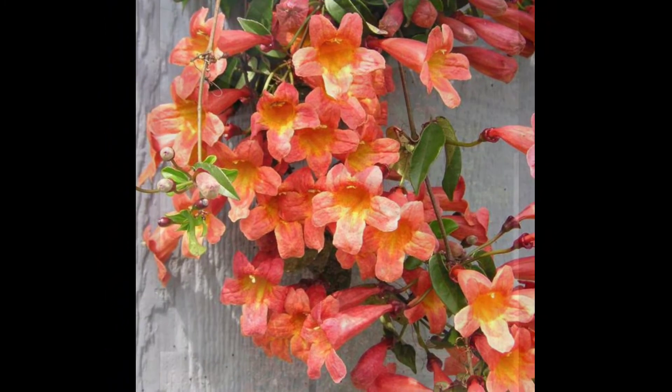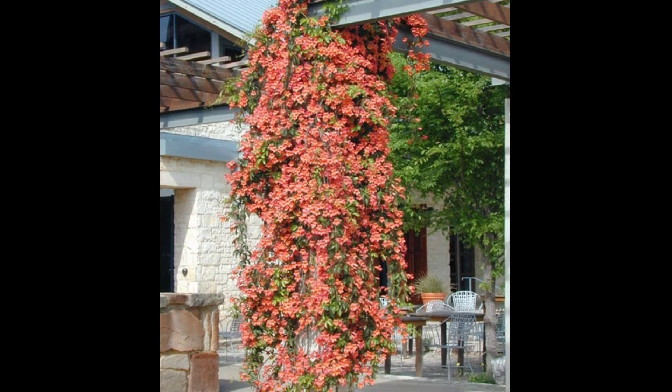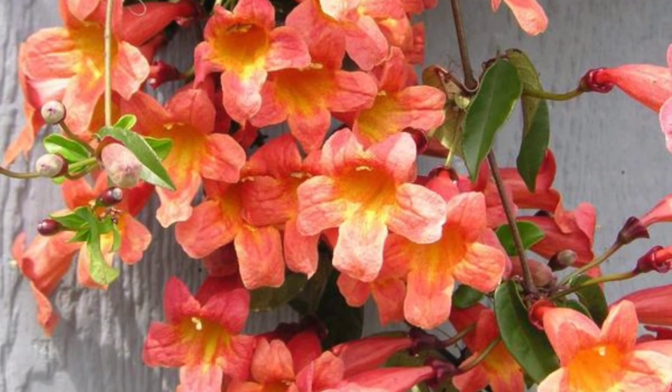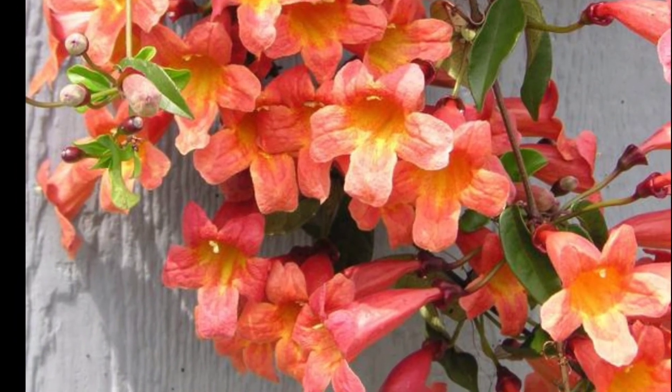Everyone around here wants to know — is this deer resistant? It is deer resistant. The foliage is slightly toxic, but you have to be careful anytime you plant something new in an environment where there are deer, because deer will nibble to try new things.